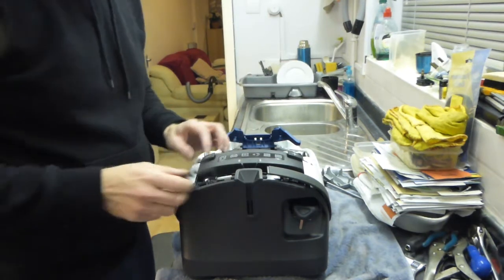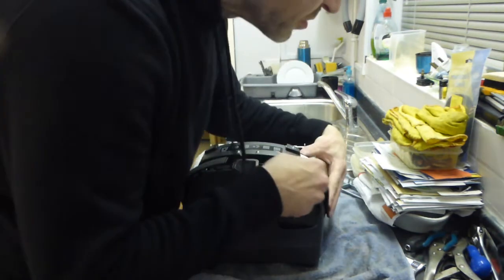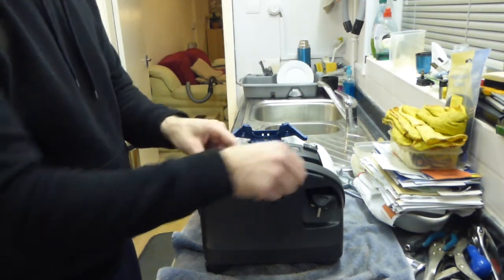So at that point now we can just make sure that our trim is pushed back underneath the white plastic, all the way around. And just leave the trim slightly open like so.